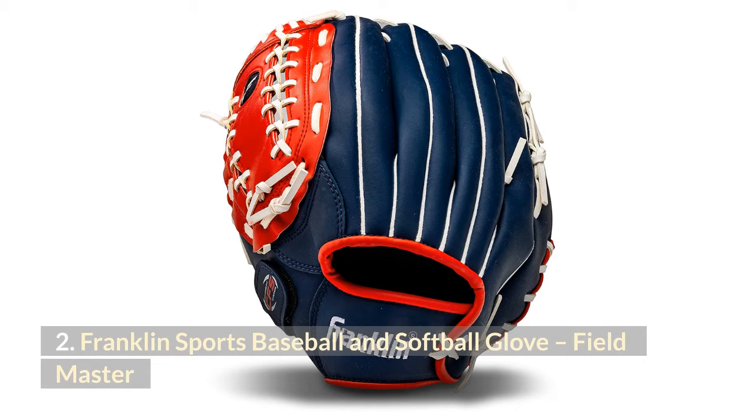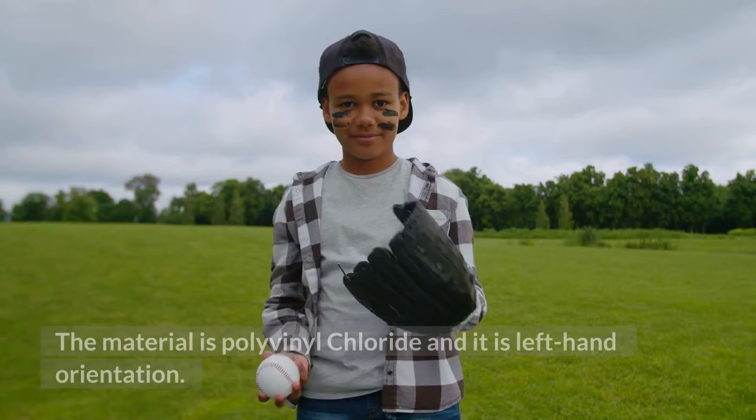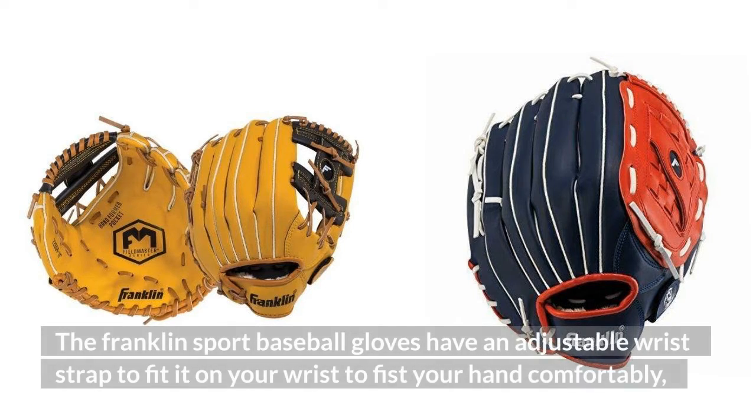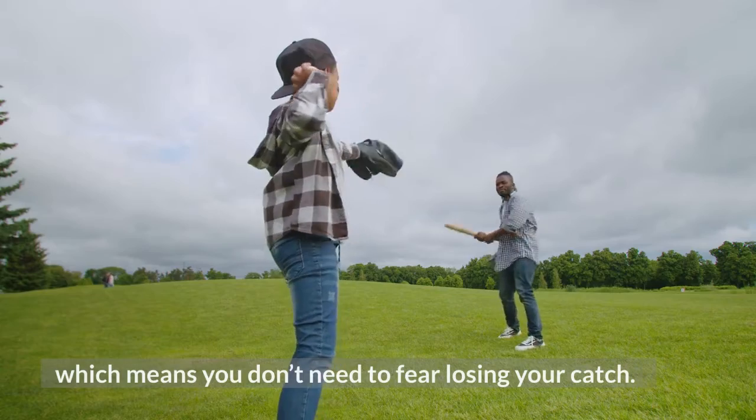2. Franklin Sports Baseball and Softball Glove, Field Master. The material is polyvinyl chloride and it is left-hand orientation. The Franklin Sport Baseball Gloves have an adjustable wrist strap to fit it on your wrist comfortably, which means you don't need to fear losing your catch.